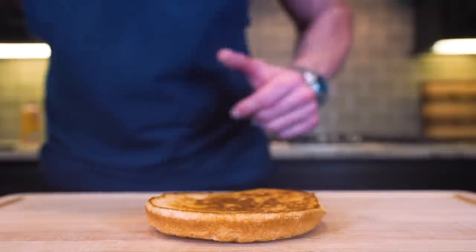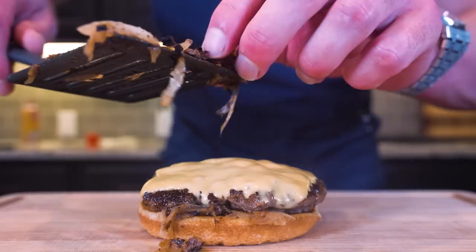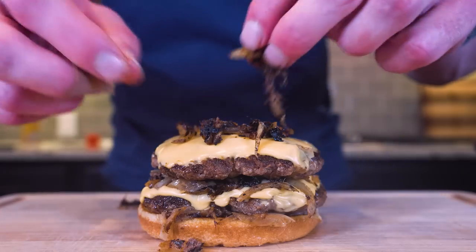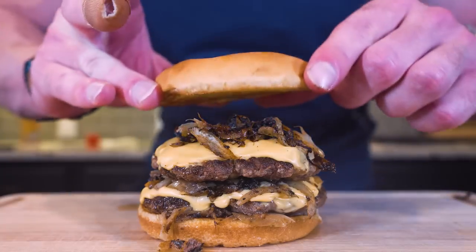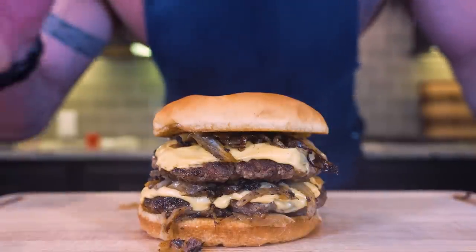Time for this to all come together. We'll start with our first patty, lay it right down, then take some of the extra onions from the skillet and place them on top of the cheese. We'll place our other patty on top followed up by any leftover onions from the pan, and then finally we put on the top bun. Ladies and gentlemen, I present to you the anabolic onion burger.